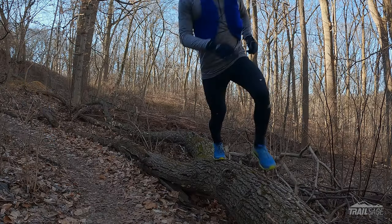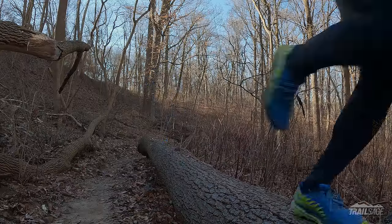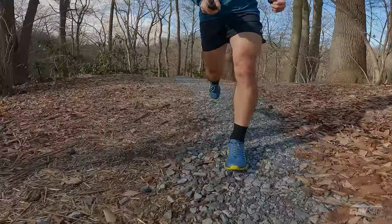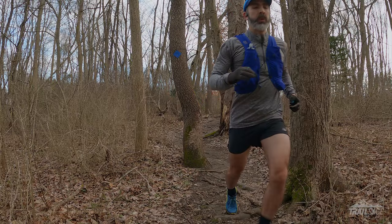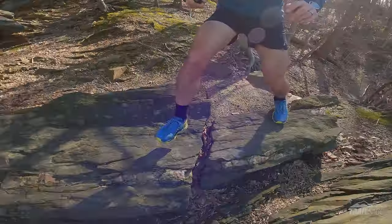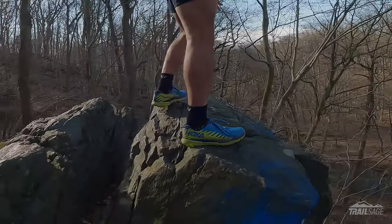I love that Hoka kept this shoe light. The Torrent has always been a playful, nimble shoe, and the lightweight is a big reason for that. On loose gravel and soft dirt, this shoe really comes alive and wants to get up and go. And while other brands try to save weight by sacrificing comfort in certain areas, the Torrent still offers plenty of padding around the heel, collar, and tongue, making it comfortable to wear.